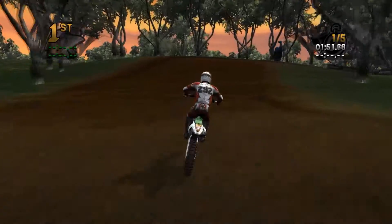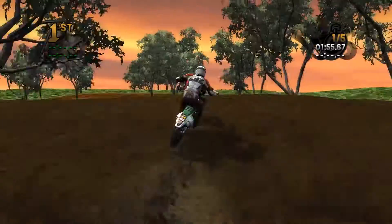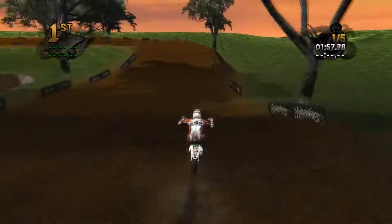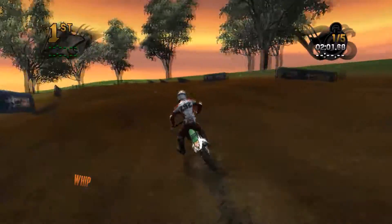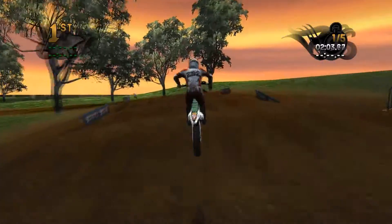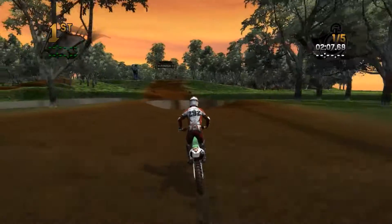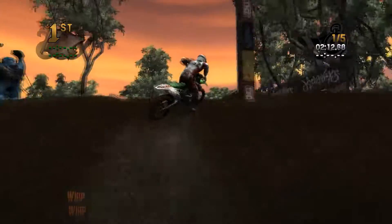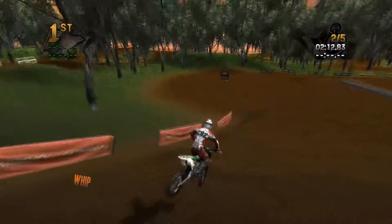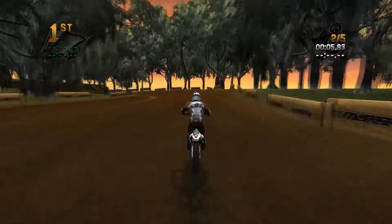And then a few rollers here, and then off to the right to a triple — it's a bit tough to hit from the inside. And then a table and some rollers that you can also jump through, into some ruts. And then here's the big water stretch all the way across the top. And then over the finish line, which you've got to get on the brakes for or else you're going to go flying over. So that's a lap.